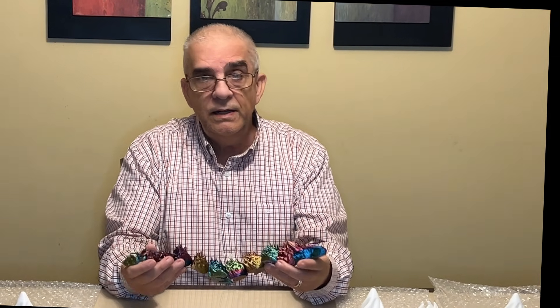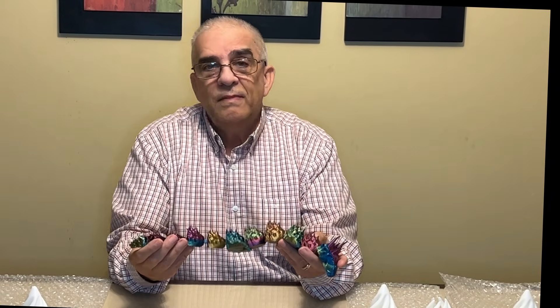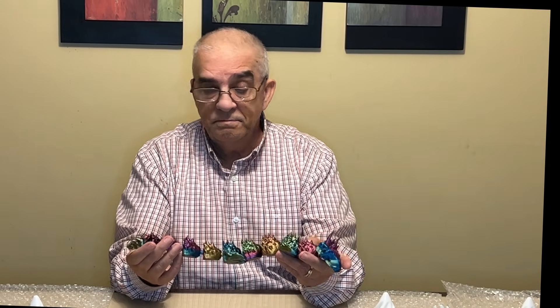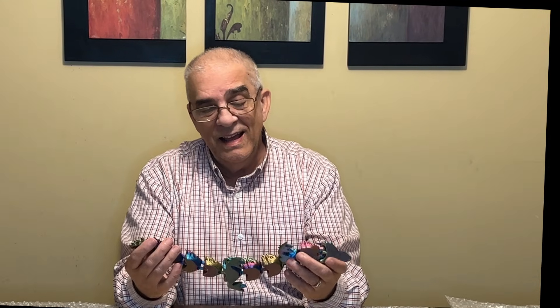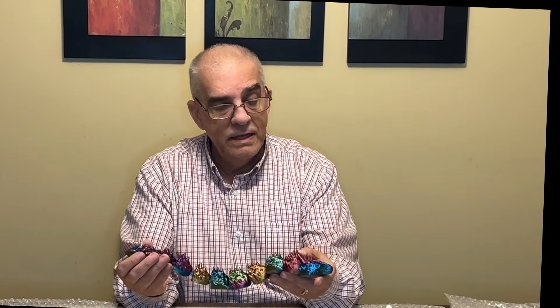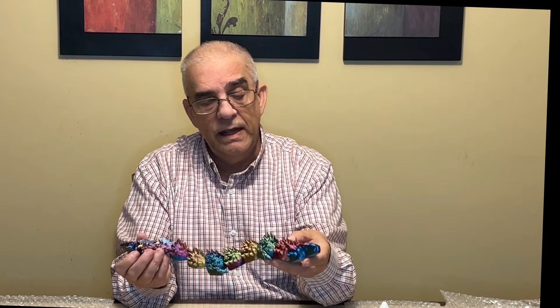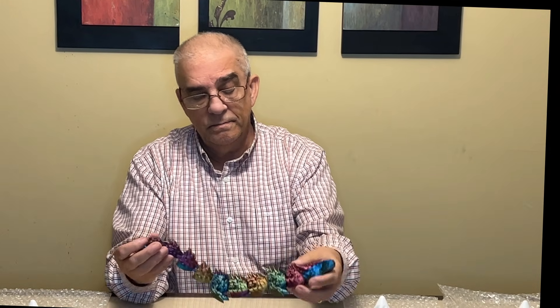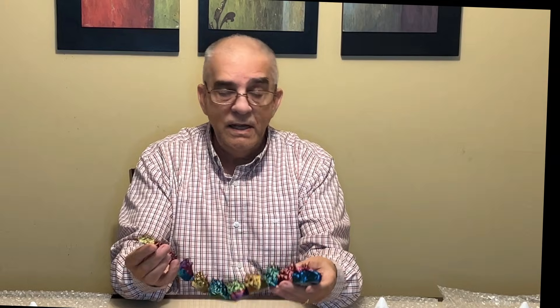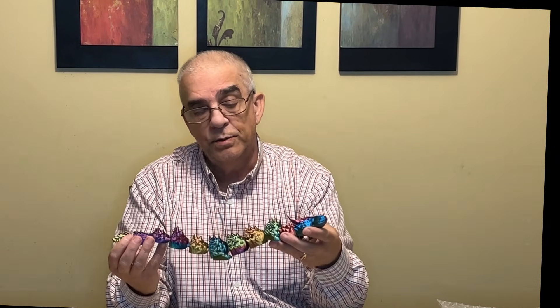You may be saying to yourself, 'Well, that's a nice looking dragon, but any printer can print the dragon.' All right — any printer can print the dragon, but can they print one this fast with this quality? The answer is no. The FL Sun S1 and T1 can do this. I did this on the S1 and you can see it came out beautifully.